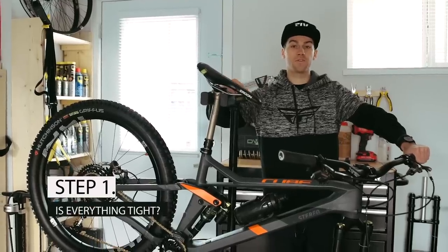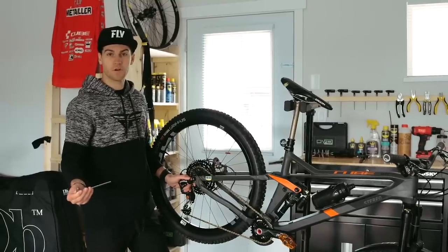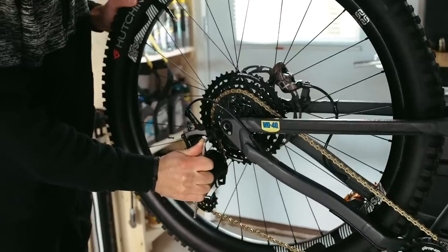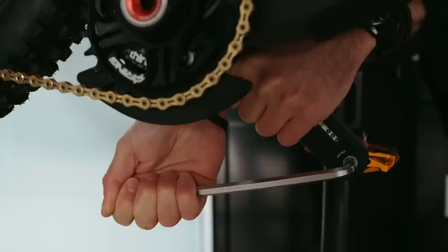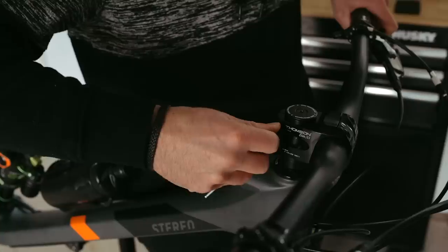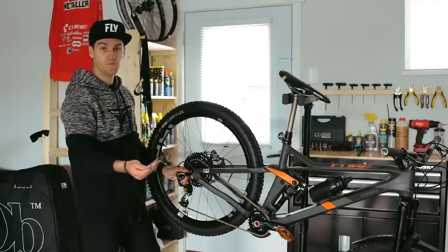Step 1: is everything tight? You want to be checking everything on your bike — from your transmission to your brakes, your pivots, your pedals, your cranks, your cockpit — pretty much everything that has screws.